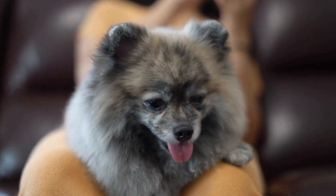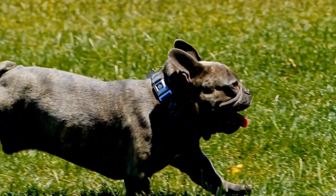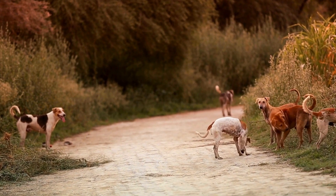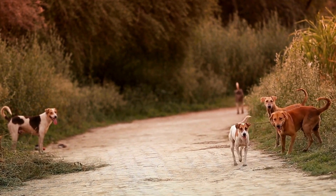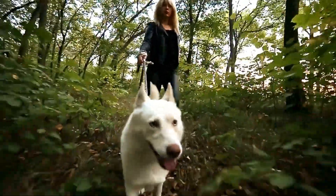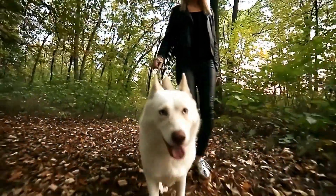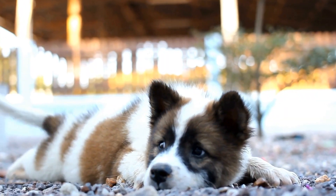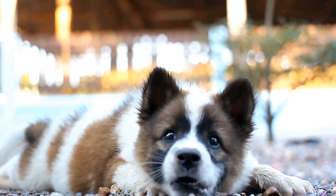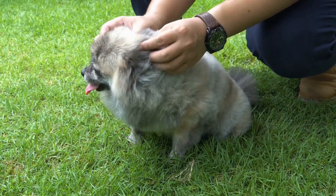Provide Distracting Chew Toys. Dogs have an innate need to chew, especially during their teething phase. It is important to provide them with appropriate chew toys to redirect their chewing behavior from your house plants. Invest in sturdy chew toys designed specifically for dogs, such as rope toys or flavored rubber toys. Encourage your dog to chew on these toys by offering praise or treats when they engage with them. This will help satisfy their chewing needs and distract them from the house plants.